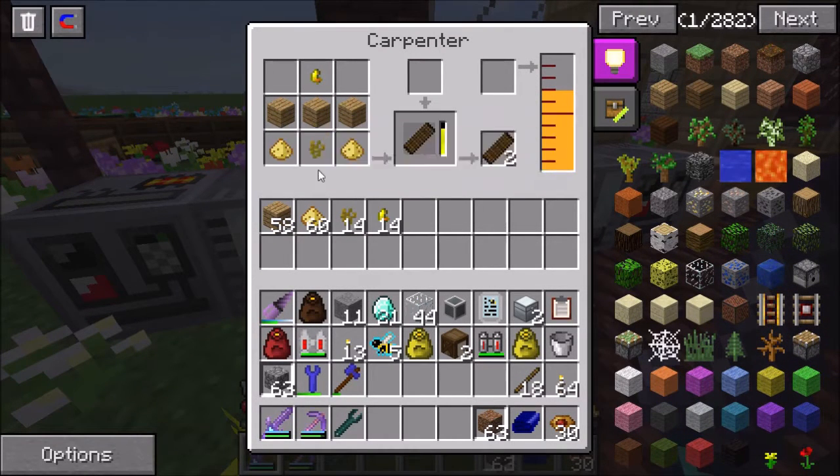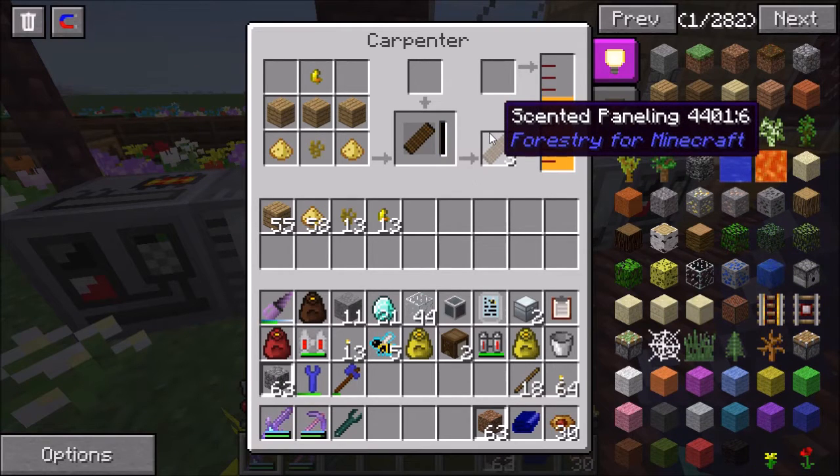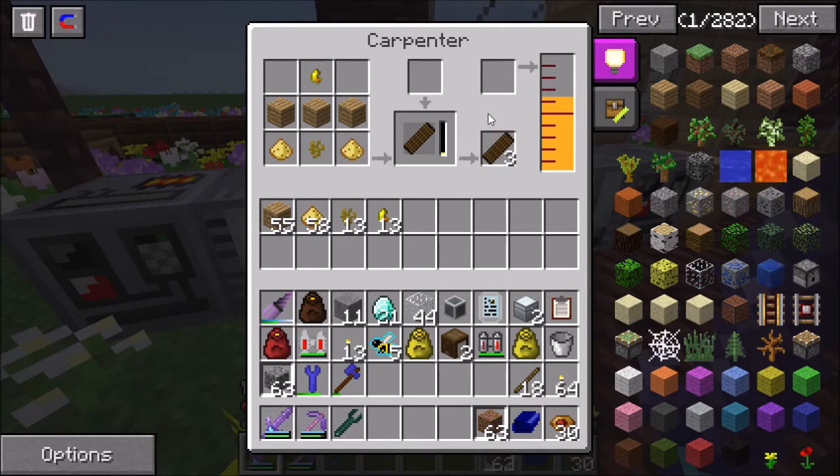I need a pollen cluster, beeswax, wood, royal jelly, and some honey - and this makes scented paneling. I just started this process because I need at least 16 of the scented paneling to make my first industrial apiary. And that will be very useful as we shall soon see.